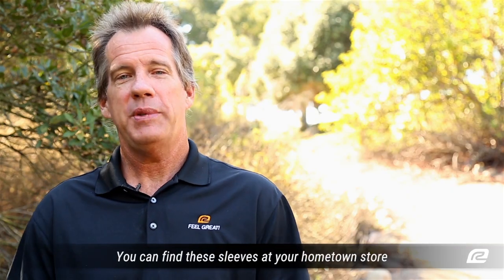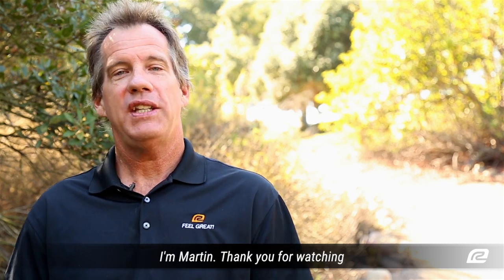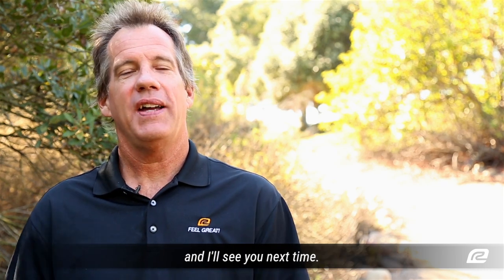You can find these sleeves at your hometown store or on our website at roadrunnersports.com. I'm Martin, thank you for watching, and I'll see you next time.